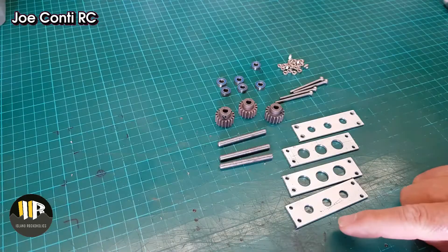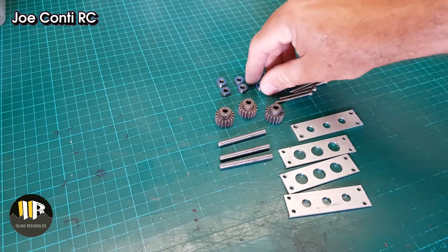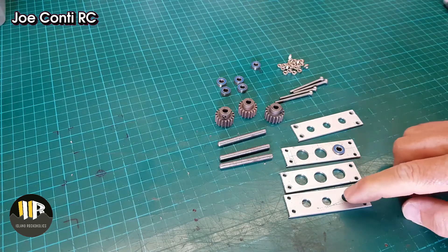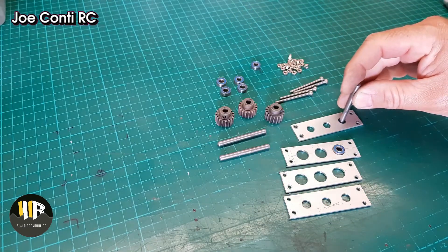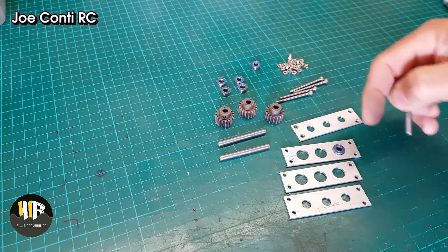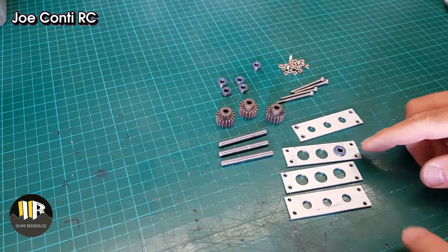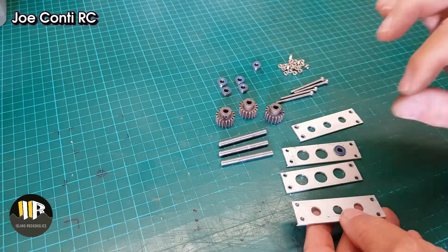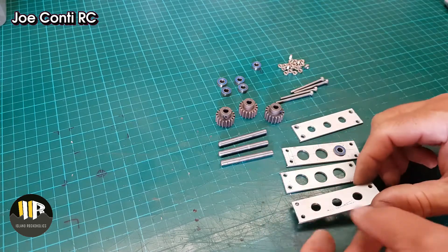Here are the finished drilled plates. As you can see, the 2 in the middle have larger holes for the bearings to sit in, while the outer 2 have larger-than-5mm holes for the shaft to turn freely — I don't want this rubbing against anything except the bearing. I'm going to assemble half of it off camera, then show you how the bearings, shaft, and gears fit together on one side, and then replicate the remainder on the other side of the transfer case.